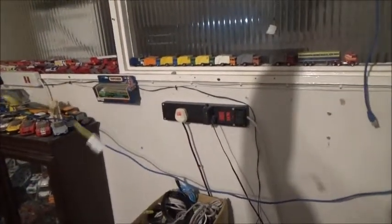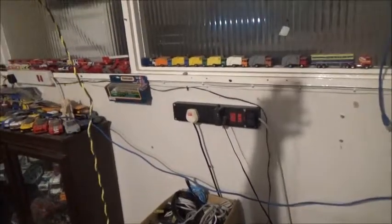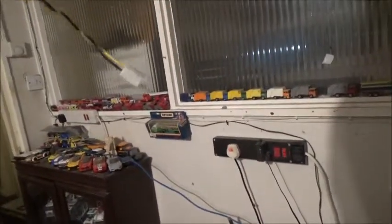I presume you plug that into your motherboard and that gives you speed control over it — I'm presuming. That's the only reason, because it's got the plug on it that you'd plug into a motherboard.